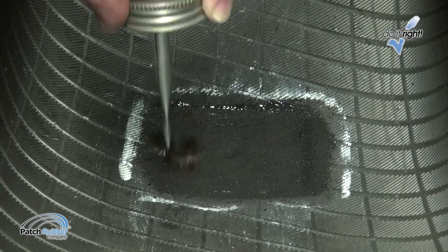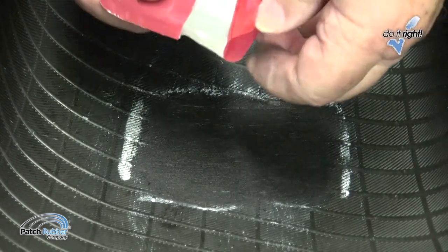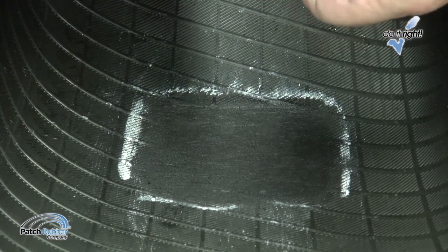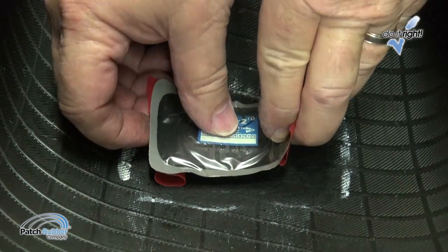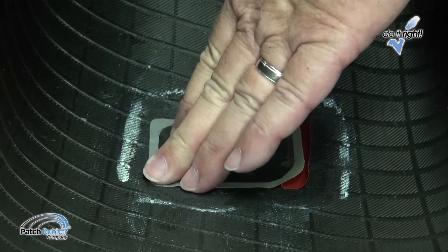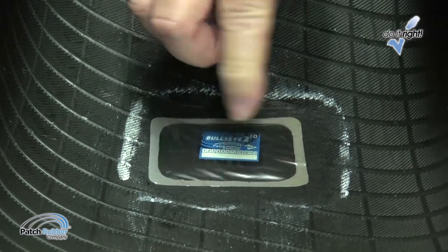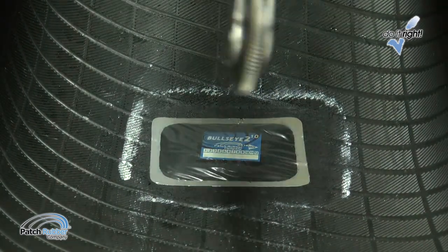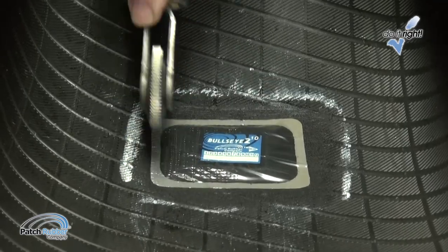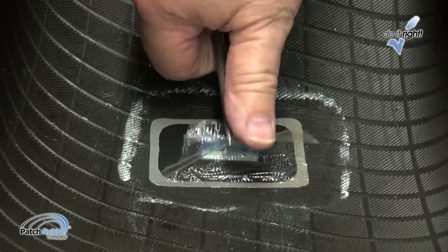Drying time will vary depending on temperature and humidity. Never use external heat sources to speed up drying times. When the cement is dry, partially remove the poly backing from the patch, leaving enough in place to hold the patch. Be careful not to touch the cushion gum on the patch. With the beads of the tire in the relaxed position, apply the patch to the buffed area, making sure that the bead arrow points to the bead. Remove the remaining poly from under the patch. Stitch the repair unit vigorously from the center working outwardly. Use as much hand pressure as possible. Make certain that the edges of the patch are stitched down tightly. Remove the top cover film. Apply patch rubber repair sealer to the overbuff area. Cut the plug flush with the outside tread area.